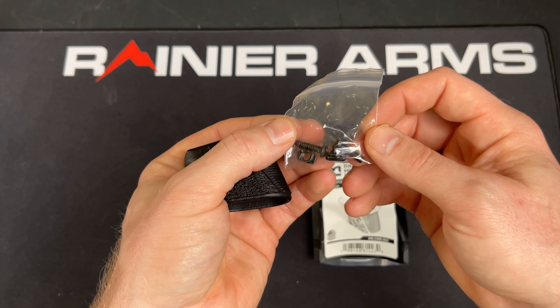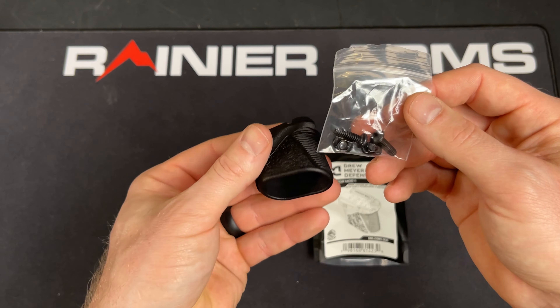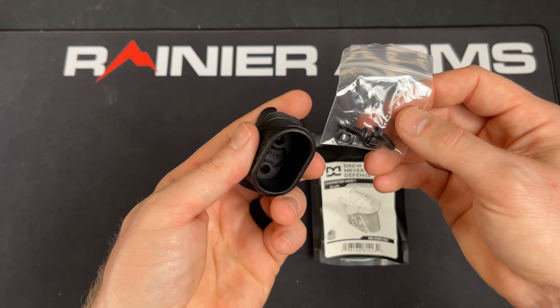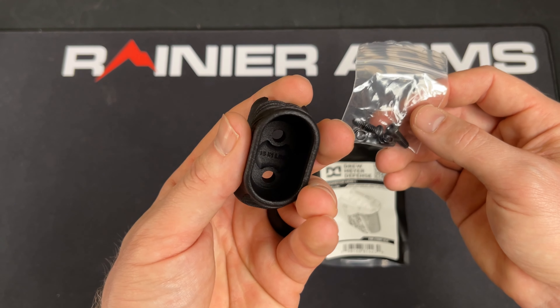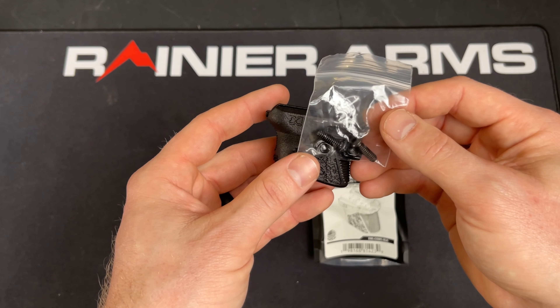So you're getting two screws and two nuts. It's nice simple packaging — not much to something like this, all you need. On the inside you're going to find a note indicating that 15 inch-pounds is the required torque for assembly.